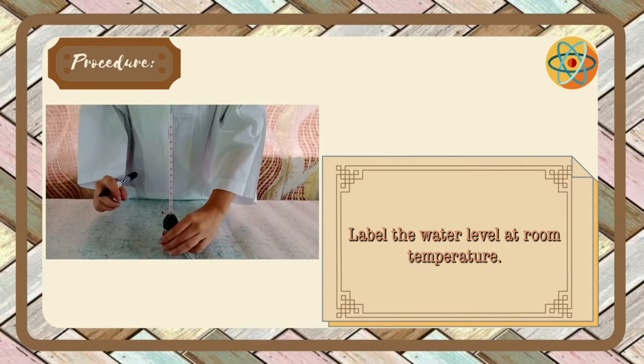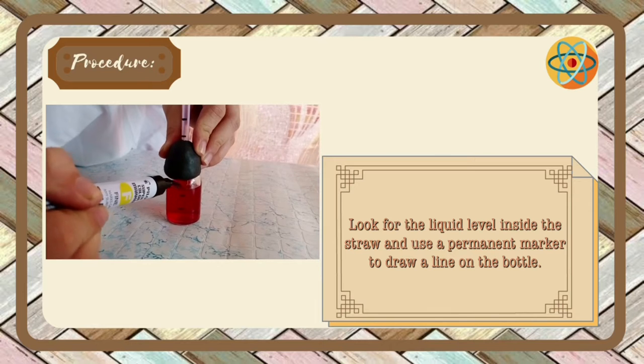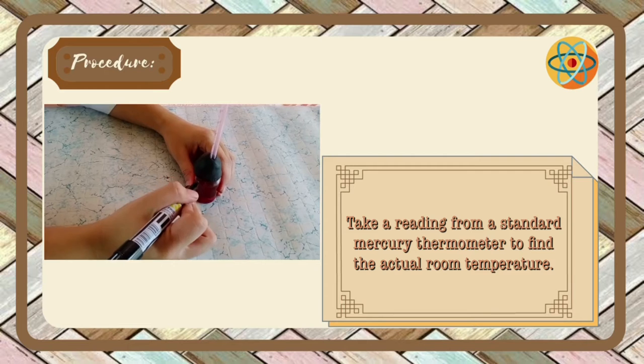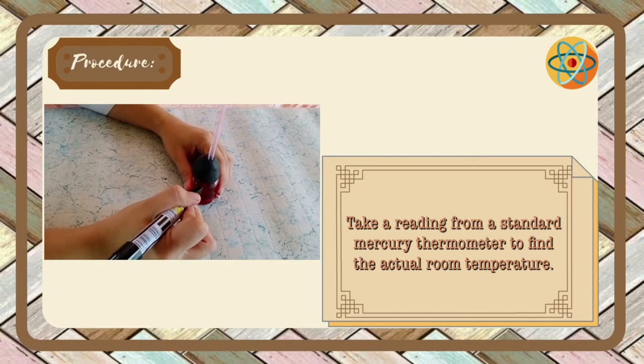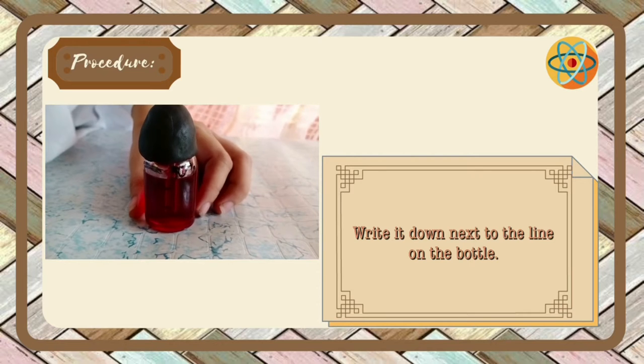Label the water level at room temperature. Look for the liquid level inside the straw and use a permanent marker to draw a line on the bottle. Take a reading from a standard mercury thermometer to find the actual room temperature, and write it down next to the line on the bottle.